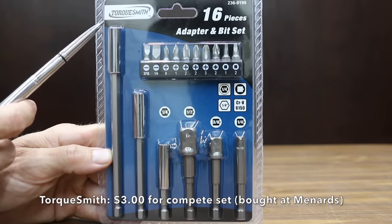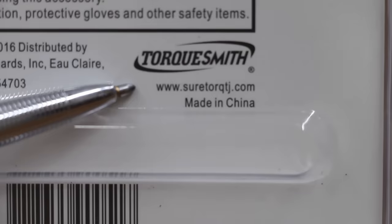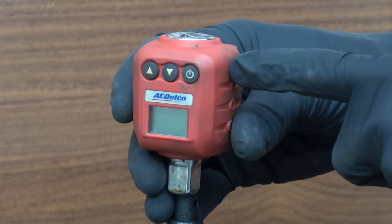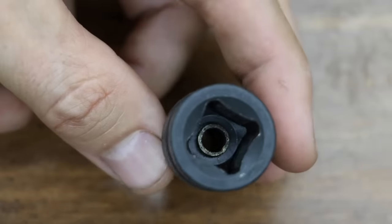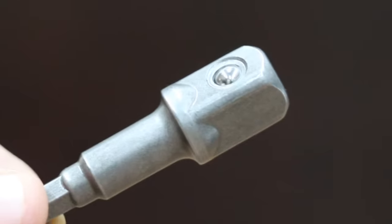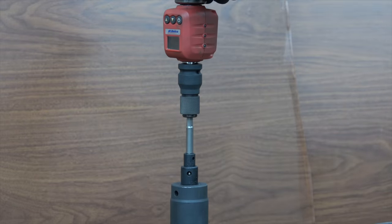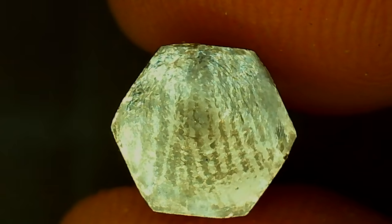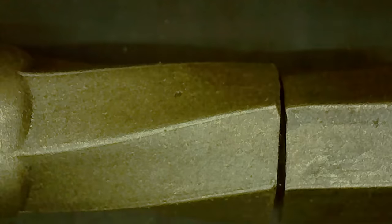At a price of only $3 for the entire kit, the Torxsmith brand is by far the least expensive brand we'll be testing. The socket adapters are made of chrome vanadium and are made in China. Torxsmith is not designed to be used with impact tools. At only $1, the Torxsmith looks fairly well built for a tool that costs 85% less than the most expensive brand. Wow — 816 inch pounds, very impressive for a low-price tool. Even though it's not impact rated, it did not seem brittle at all and experienced a lot of twisting before it finally snapped.